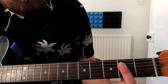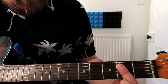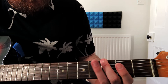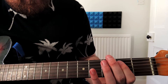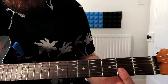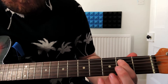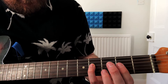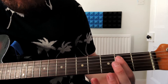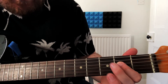I like to bar the A and the D string on the second fret, because we're going to play them both quite quickly. And then we play the D string open, and then two on the A string, four on the D string, and then two on the A string, open on the D string, and then two on the D string.